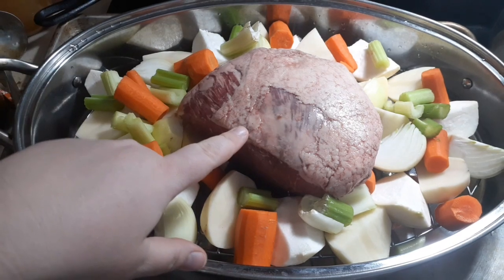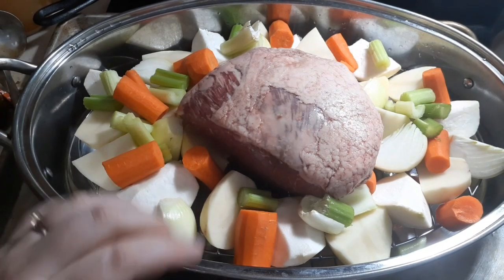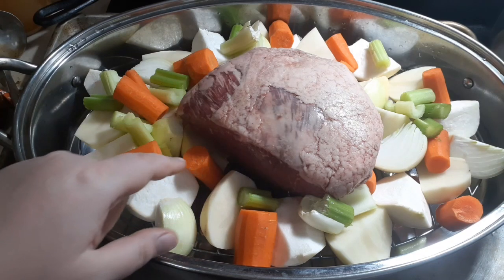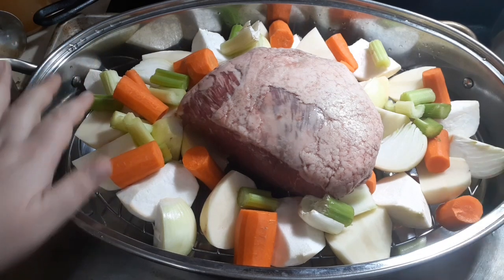I've got a bottom round roast here, but your grandma would have used whatever she had. Now, some grandmas would have seared this in a separate pan first and then added it into the roast. My grandma wouldn't have. Why dirty another pan when you've already got one going?